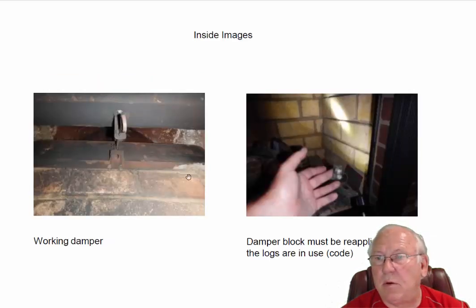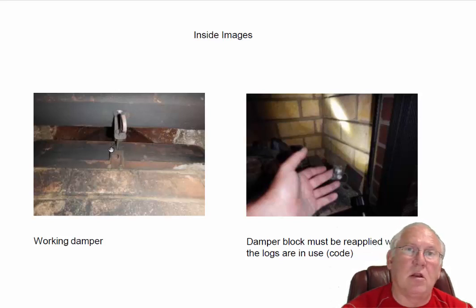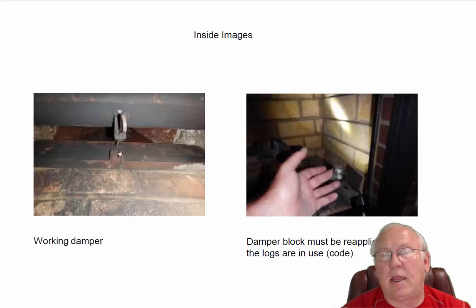The damper is working well. Always remember with these types of gas logs, the damper must remain open all the time. It requires a damper block actually be installed in there — this is me holding the damper block up. Somebody had just left it at the bottom of the fireplace because the pilot was shut off and they weren't using it. When you go to use the fireplace, get Piedmont Gas to come and light the pilot, and make sure they reinstall the damper block. Damper blocks are not only code required in the state of North Carolina — they happen to be very safe for you.